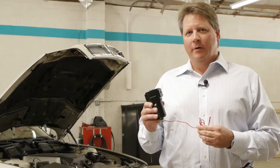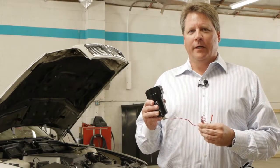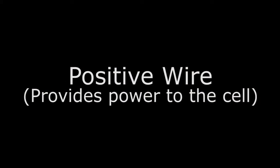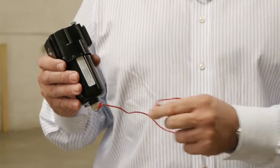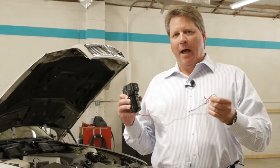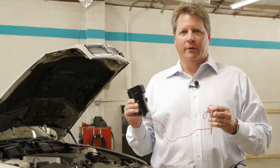This is the EPIC MicroCell. We're going to walk you through each component of this product and show you how to install it. The first thing we have on the bottom is our positive wire. This is what provides power to the cell, and this will be attached to the battery — it's direct power — and we'll show you how to do that.